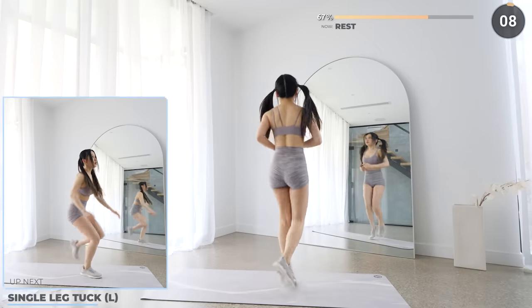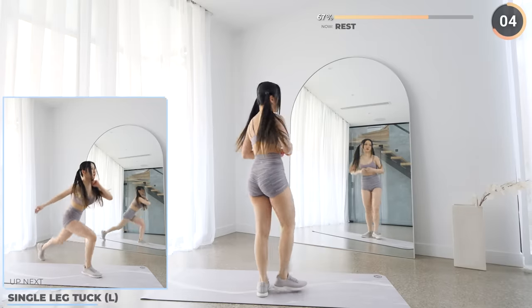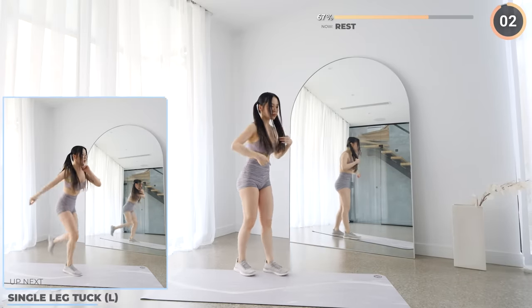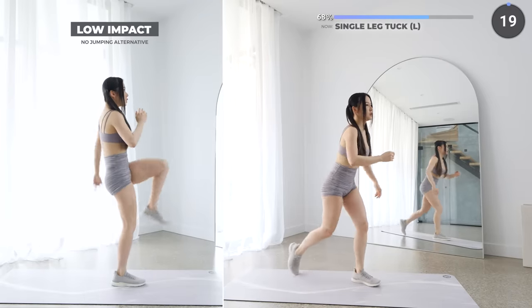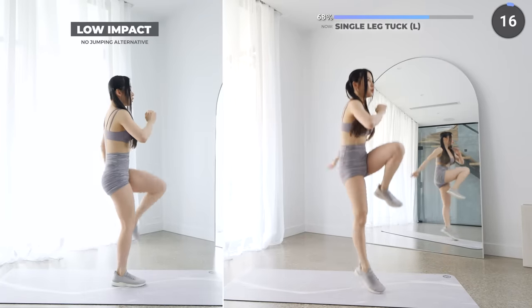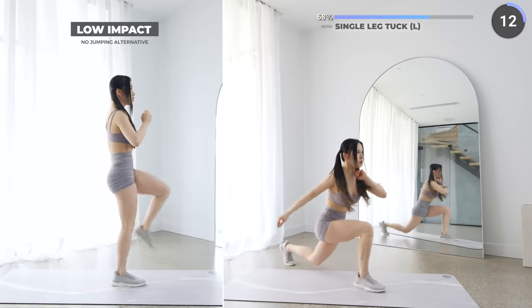Rest up — just two more exercises after this one. Single leg tuck is next. This is pretty much like a lunge with a jump — bring one leg behind, and as you jump up, bring your knee up. Remember to engage your core.